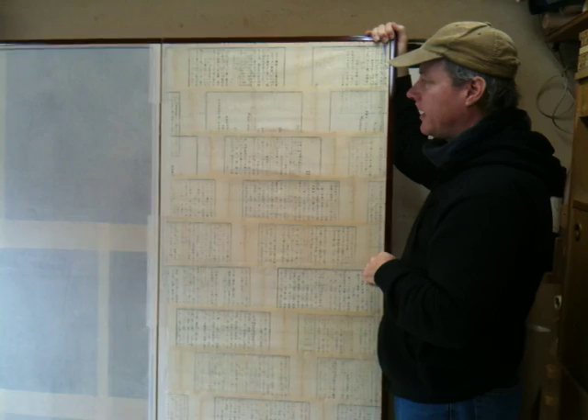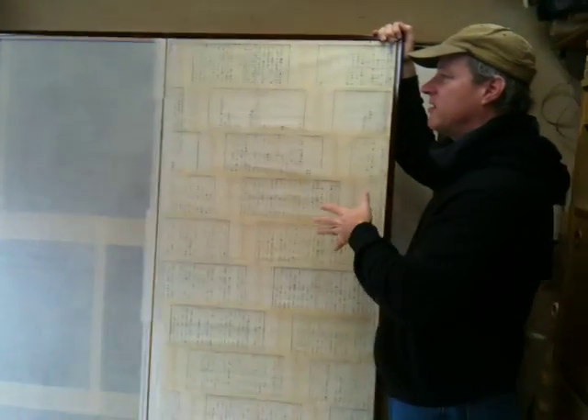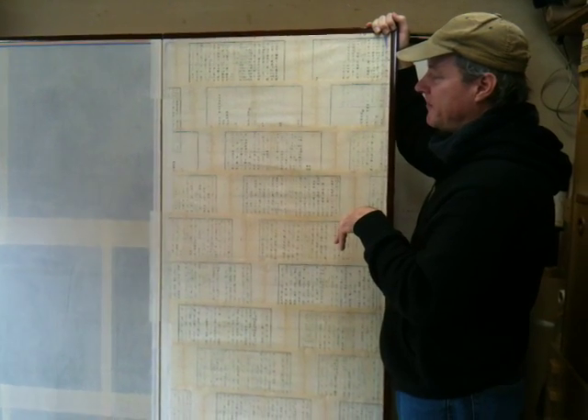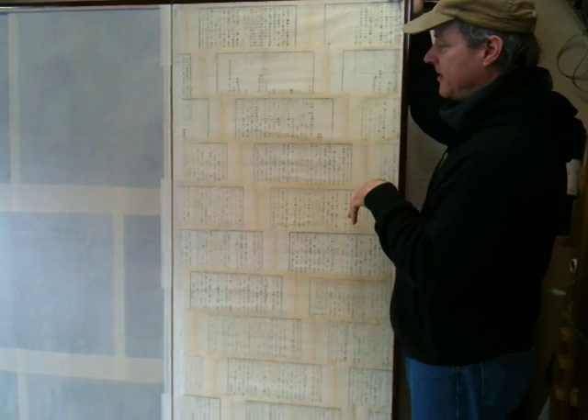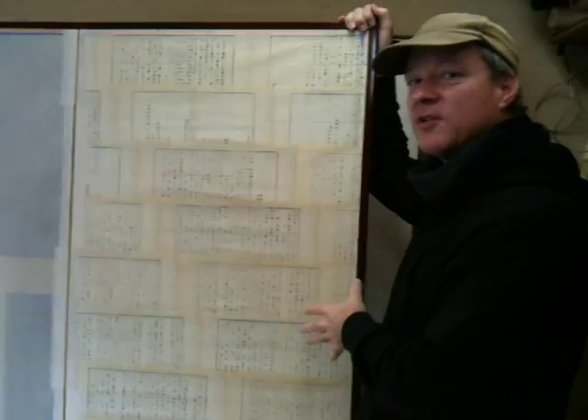When I look at all these different layers and all the different jobs that the papers do, what that tells me is that it's really kind of its own self-contained climate control machine, which is really amazing.